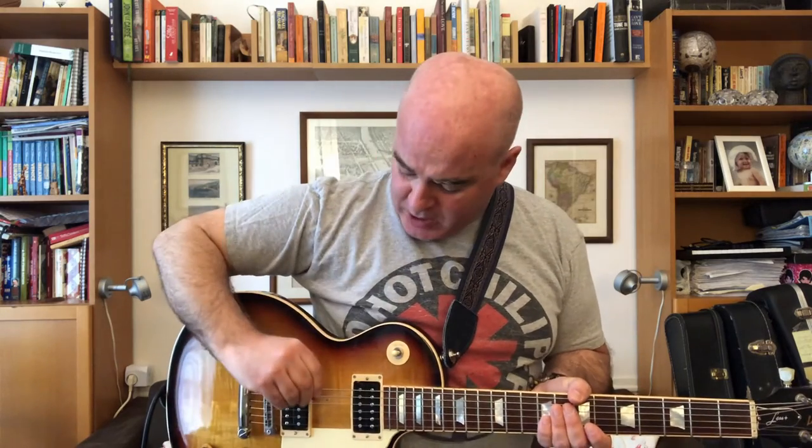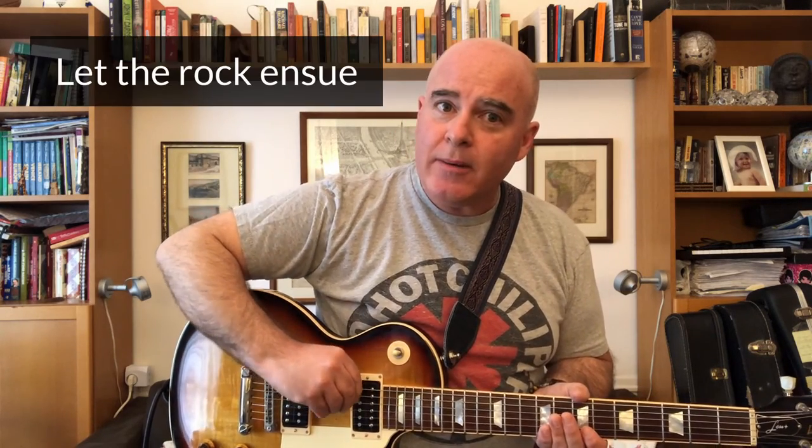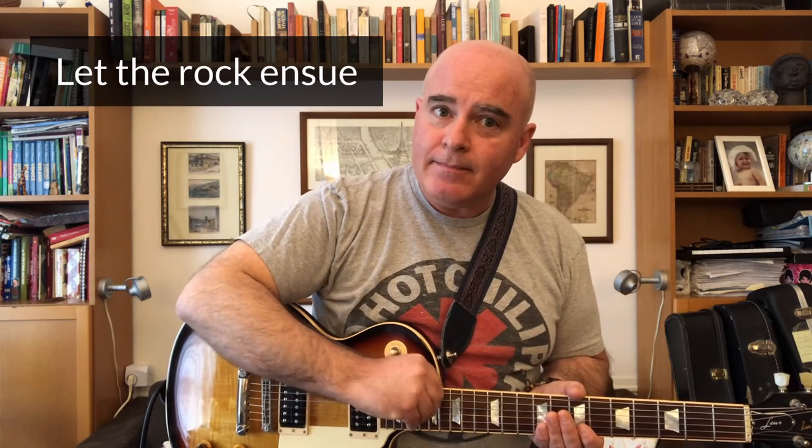You take your pick, turn it sideways, and put it against the strings — or even just against one string — and you might tilt it back a little bit away from the head of the guitar, and then you push. That's it. It's easy, makes you look like you know what you're doing, and it sounds really cool.